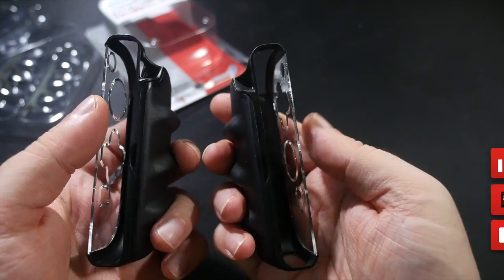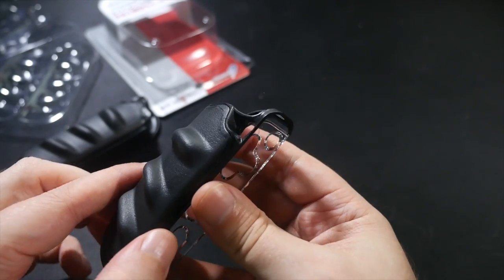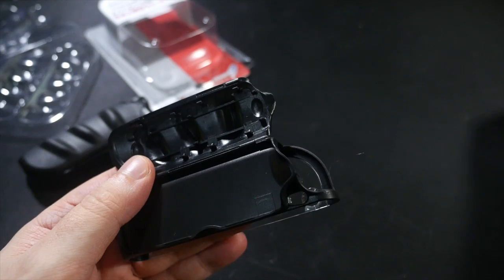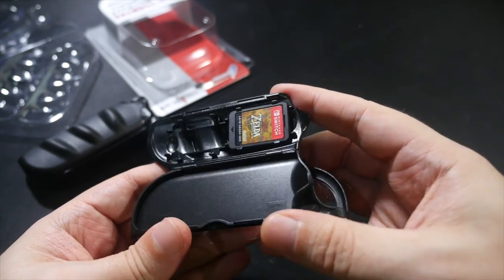These ones attracted my attention for one main reason: they have a cool secret. There's a hidden compartment for game cartridge storage, which is, if you ask me, a genius idea. You can carry extra games right inside your Joy-Con grips. Brilliant!